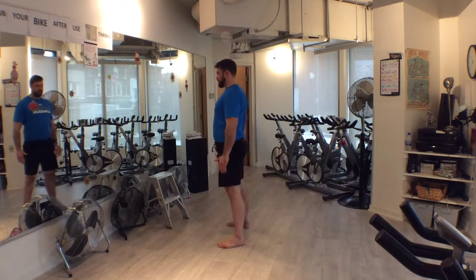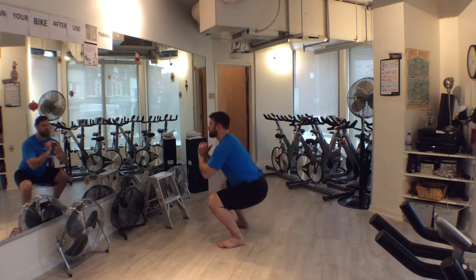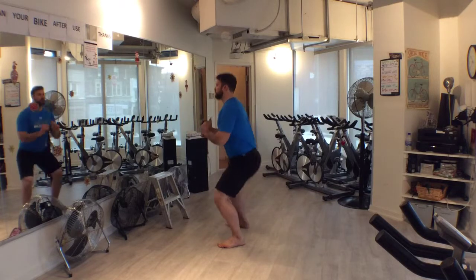In the bottom position, the spine is relatively neutral. Slight rounding of the low back is alright. The knees may be a bit beyond the toes and the heels are firmly planted on the ground.